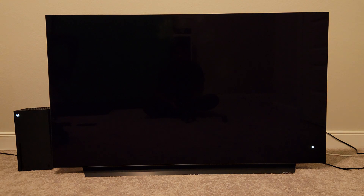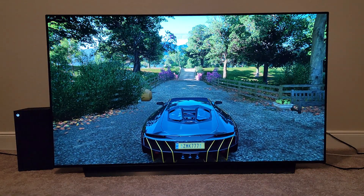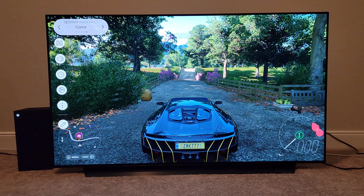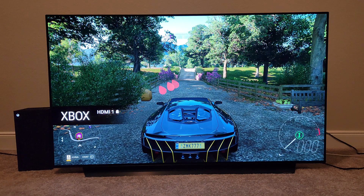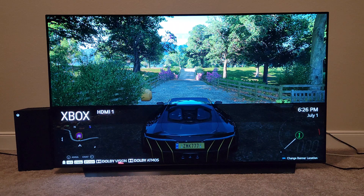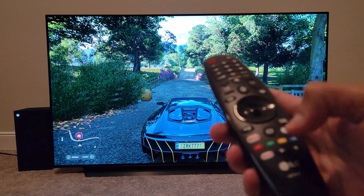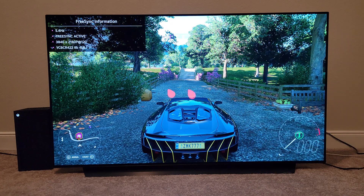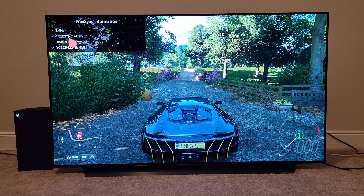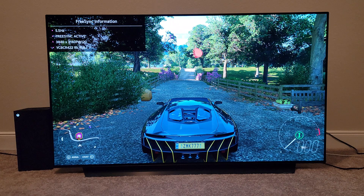Now we are in the game. I want to go to the HDMI menu and also the secret menu to show you we are running 120Hz in game mode. We go up here — we are in the Dolby Vision game mode, you can see that. Now I'll bring up the HDMI menu by clicking here and expanding it. You can see at the bottom we are running Dolby Vision. Then hitting the green button on the remote a couple of times brings up the secret menu — FreeSync is active and I'm running 2160p at 120Hz, along with Dolby Vision.